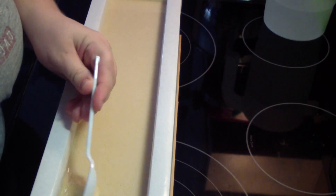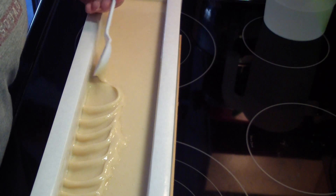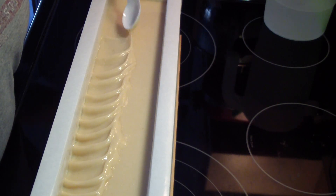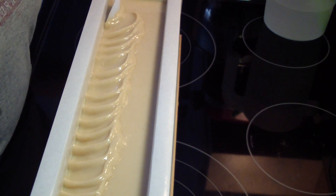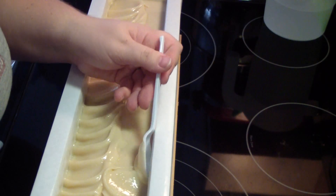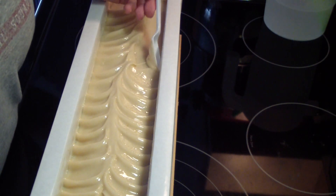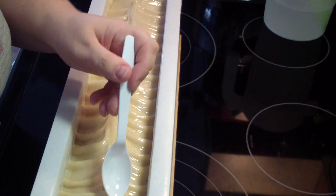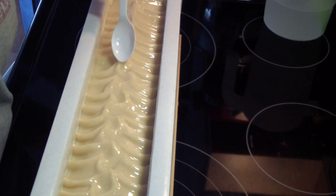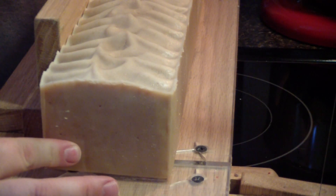Alright guys. I just mixed up the lye water to make the slab of Aleppo soap when I get back. It's one of the easiest and fastest soaps to make because it's all soft oils. I'll bring you back to cut the oatmeal milk and honey. I like the top — it's pretty.